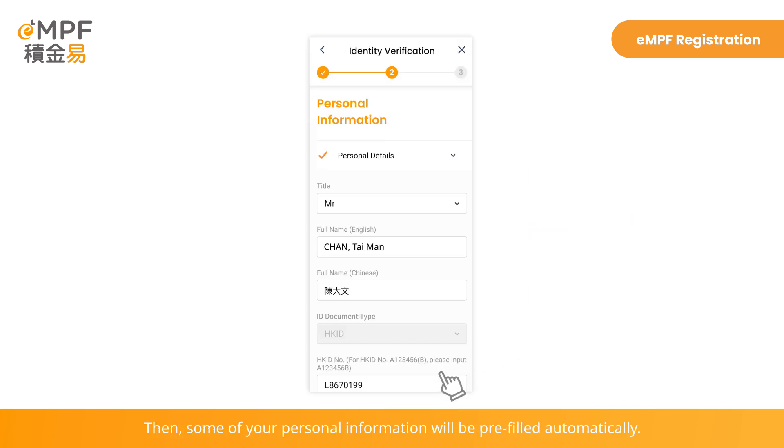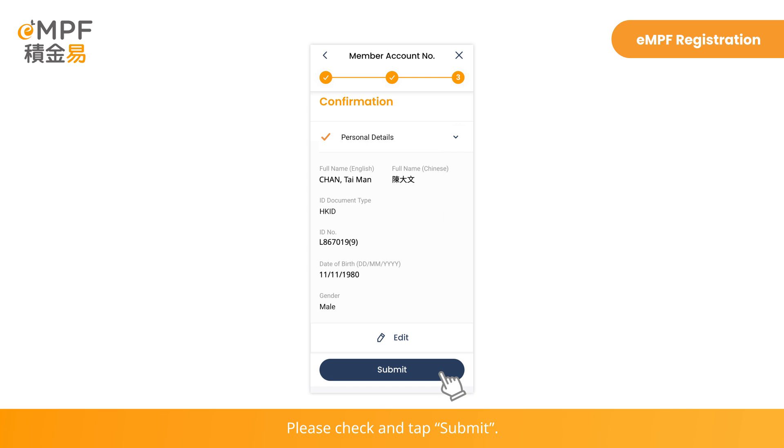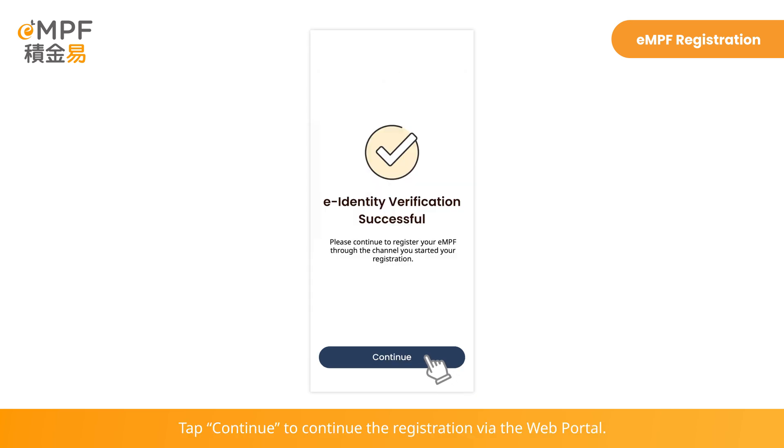Then, some of your personal information will be pre-filled automatically. Please check and tap Submit. Tap Continue to continue the registration via the web portal.